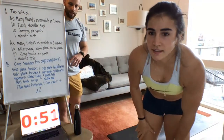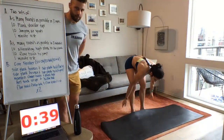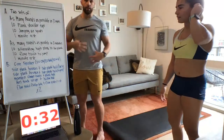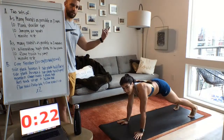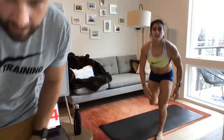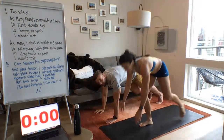Quick form tip: when you start getting tired in the plank, you'll either raise or drop your hips — both make it easier but you lose the benefit. Focus on bracing your core and keeping the hips neutral. Don't do shoulder taps with your hips sagging or raised too high. If you need to, put your knees on the ground rather than compromising form. If your legs aren't burning, go a little faster and jump a little higher. 10 seconds and we start the second set.